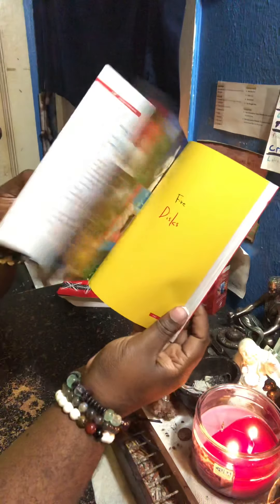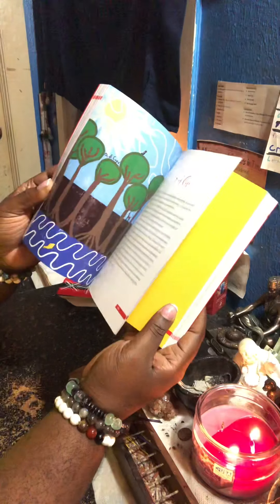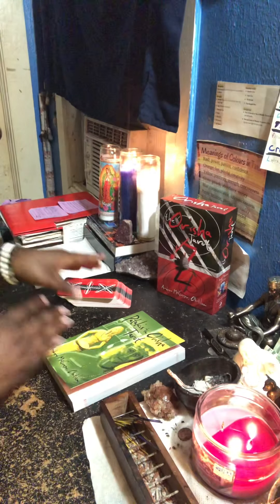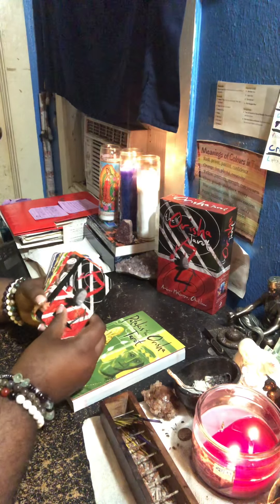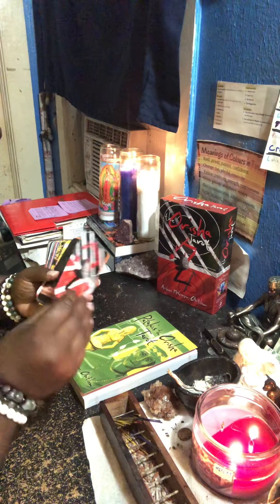The imagery, the breakdown, the backstory of each card is very good. So it's like they put more time into the book instead of the deck. They put more money into the book than the deck.